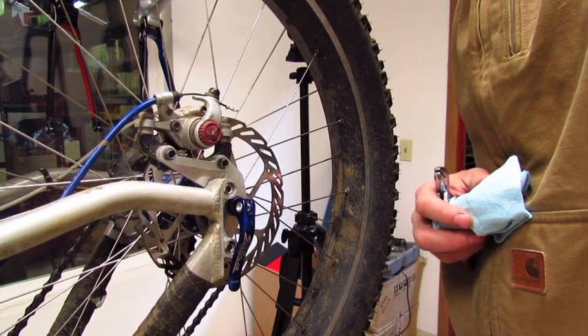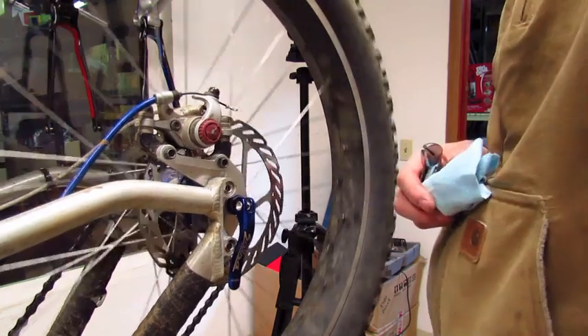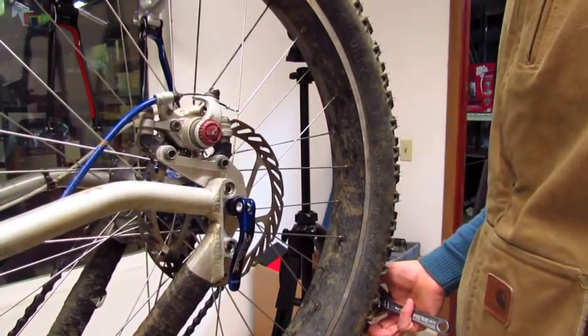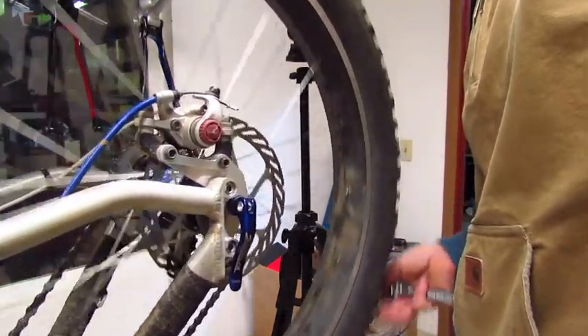Brake rotors are rarely straight, even when brand new, and they do go out of true in use. First you want to make sure that the wheel is seated properly in the frame so that the brake caliper is aligned over the rotor.